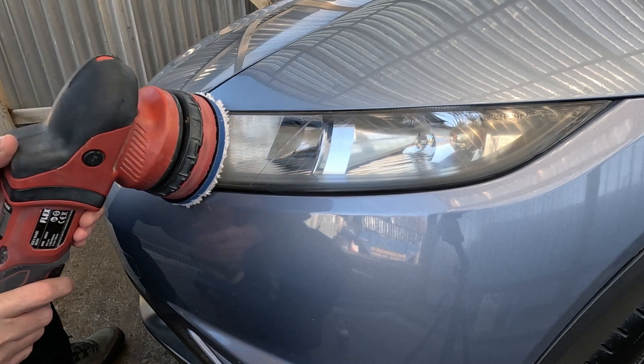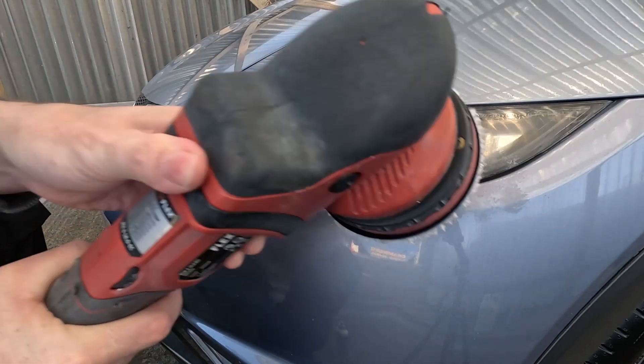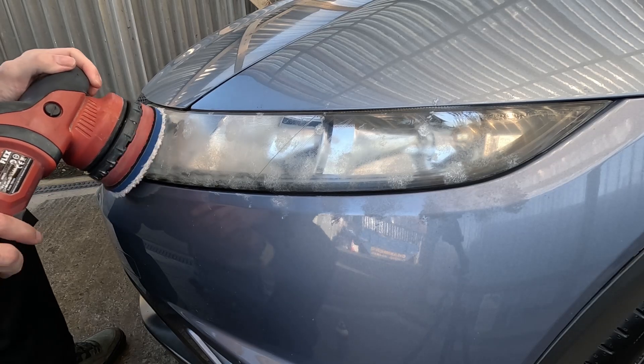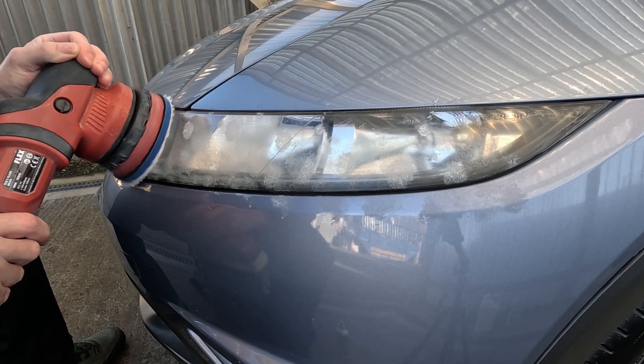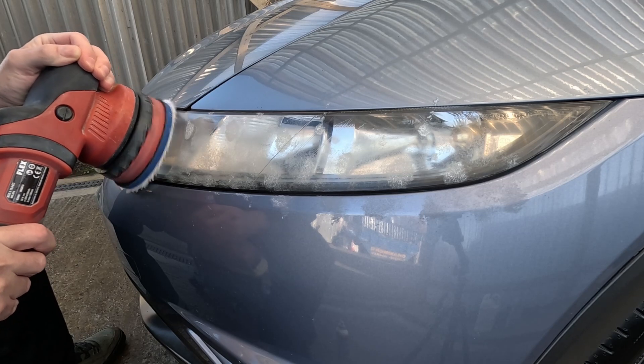With that done we can now look at doing the headlights, and they're not that bad to be honest. We don't need to wet sand them — just by using some heavy cut compound and a strong microfiber pad we can buff this sort of haze out of them and restore them to their former glory.